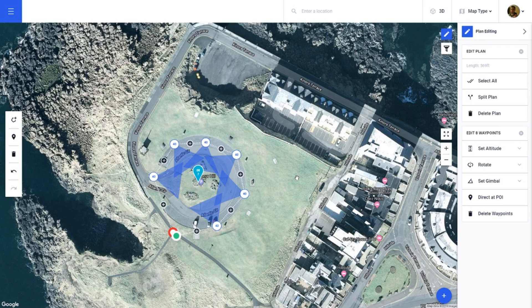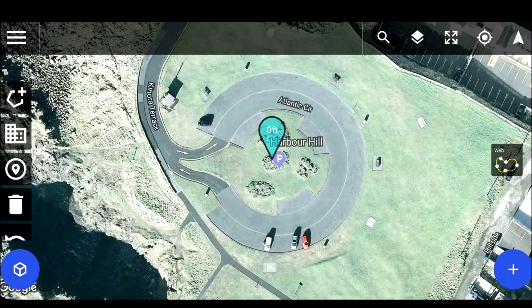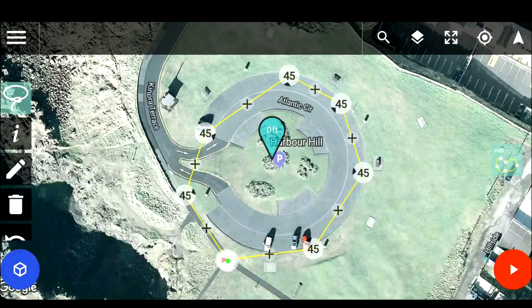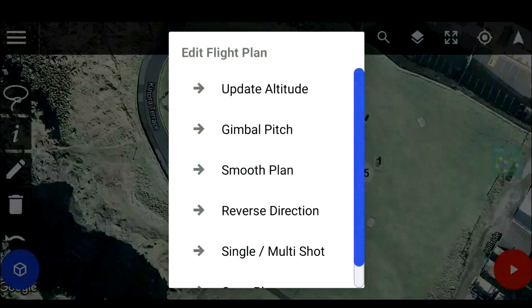Now that I have it roughly set up to where I want the drone to fly, I'm going to move over to the mobile app to get this flight plan finished off before going out onto the field. Now on the mobile or tablet version of Drone Harmony, if you click 'Web' on the right hand side it gives you a brief overview of what we had on the desktop version. In the top left corner is a little lasso button — clicking that will allow you to draw around all your waypoints to select everything.